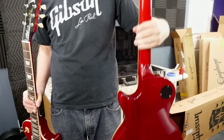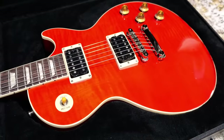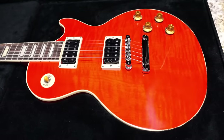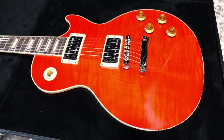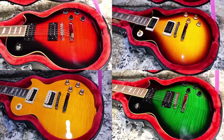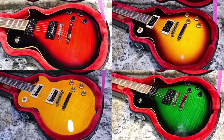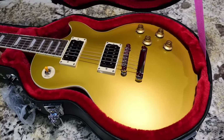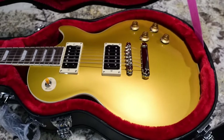So troglodytes, I hope you enjoyed tonight's trick-or-treating episode for October. Don't forget to like, comment, and subscribe. And don't forget to leave me a comment on which color you want me to review and demo for the Slash Epiphone. We'll catch you tomorrow on the next episode — take care, bye!